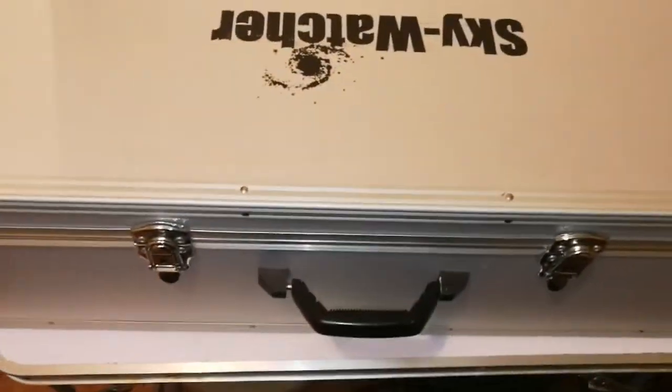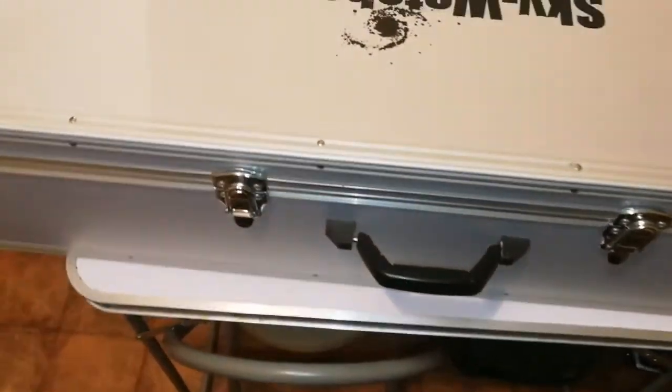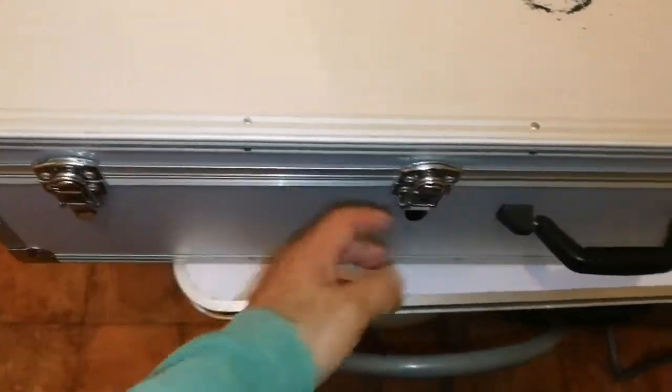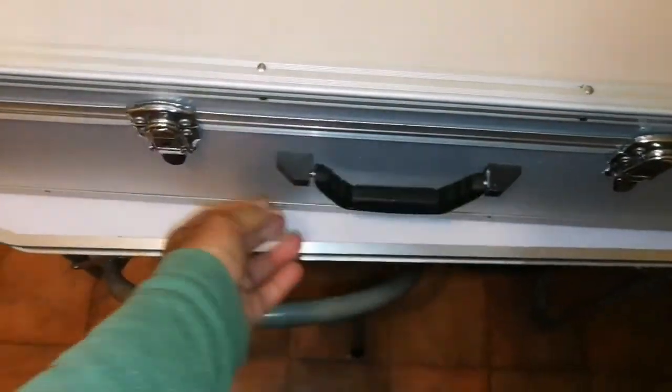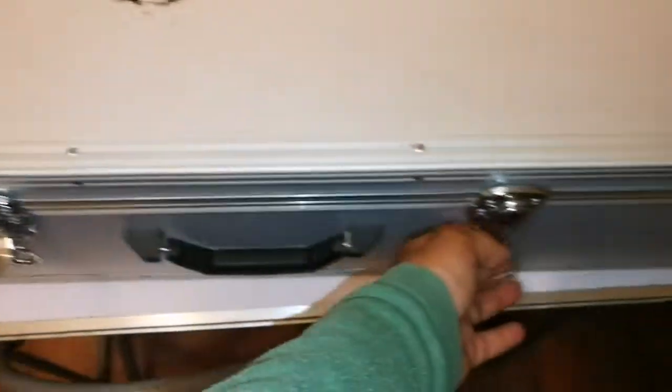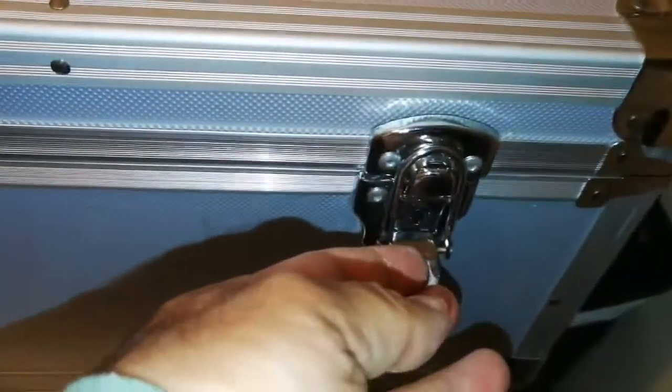The box is a large aluminium case, more than one meter wide. It has a sturdy handle you can carry easily. Four latches, as you can see, and all of them have locks so you can lock them. I hope there is a key inside.